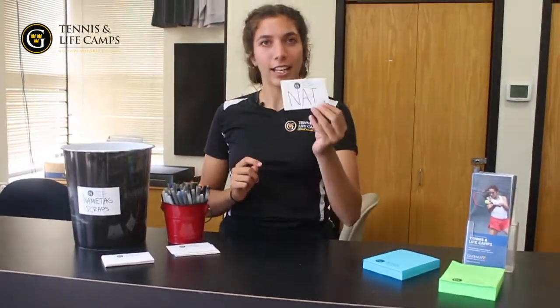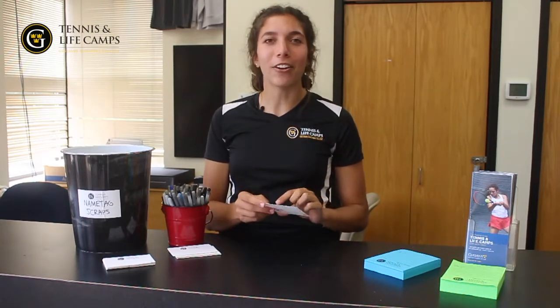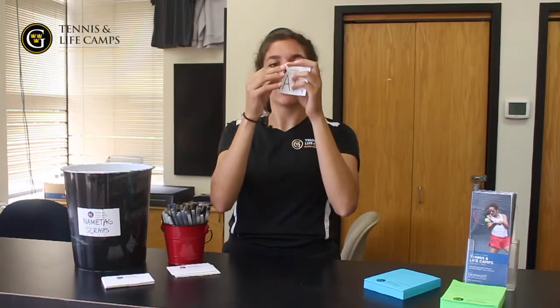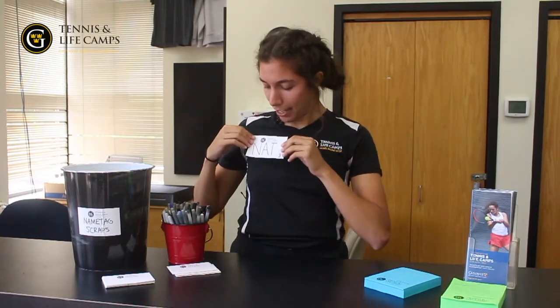So I'll show you what mine looks like here — it looks like this. Now this is the part where a lot of campers get really tripped up. You have to undo the non-sticky part of your name tag. What I like to do is hold it up to the light and bend it a little bit to find where the perforated edge is. Then you unpeel your name tag, make sure to put the scraps in the trash because we don't litter here, and then you apply it to your shirt. Make sure that you give it a good old slap because TLC name tags have a really hard time staying on for some reason.